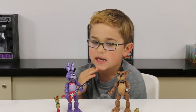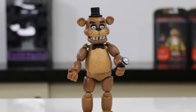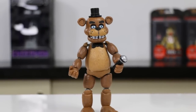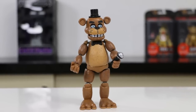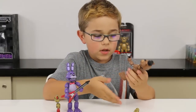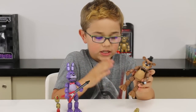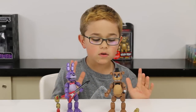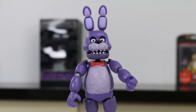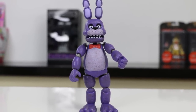I really like how they look just like the game, and they also look kind of dirty, which is really cool because it's just like the game. I also like how you can see the endoskeleton — not just a normal skeleton, but an actual endoskeleton that controls them.